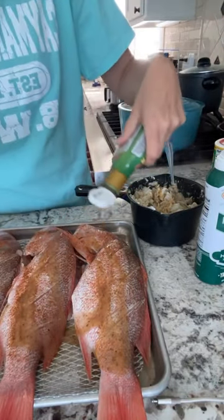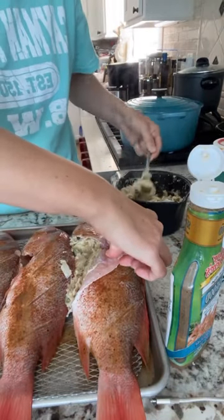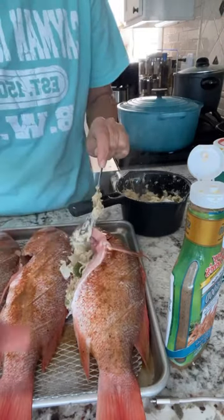Now I'm topping the fish with the marinade. Then here I am showing you how I stuff it right here in the belly. These fish were cleaned by the market that I got them from.